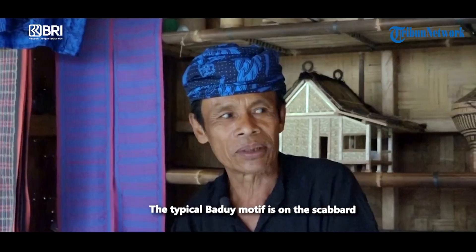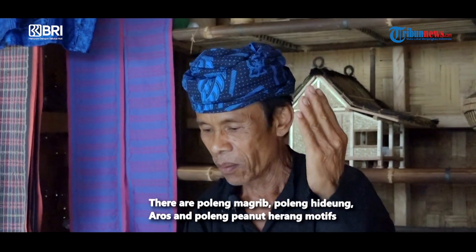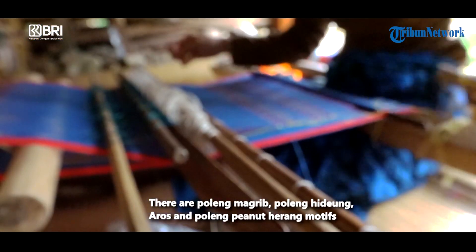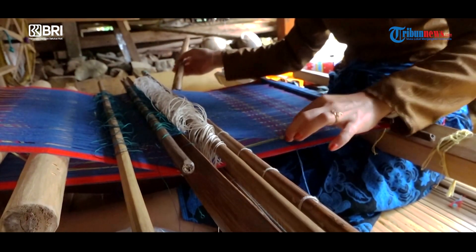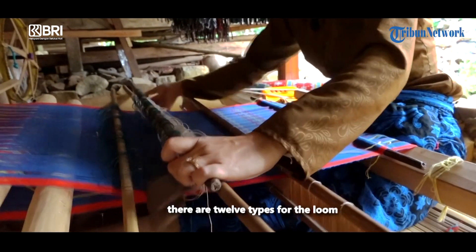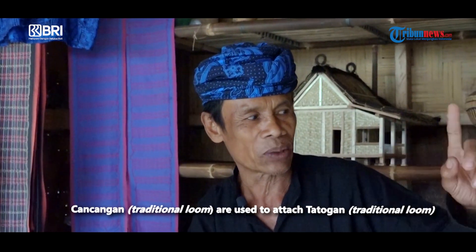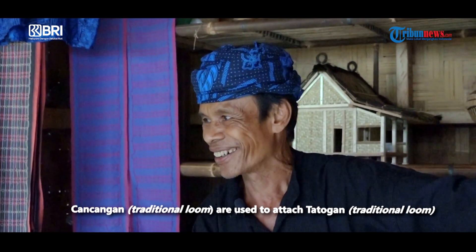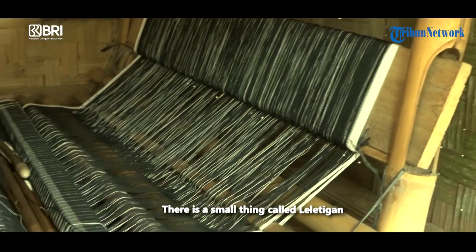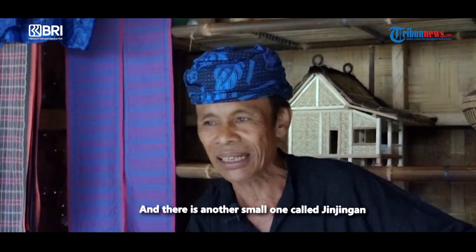Motif khas Baduy itu di kain sarung ada motif poling maghrib, ada poling hide, ada aros, ada poling kacang herang. Jenisnya banyak, 12 jenis. Namanya cangcangan, fungsinya untuk nyangkut; totogan. Yang itu cangcangan. Yang kecil itu namanya leletikan. Ada lagi yang kecil namanya jengjingan.